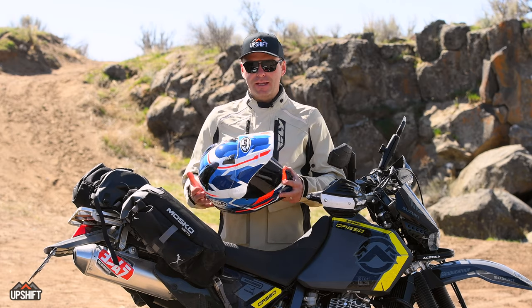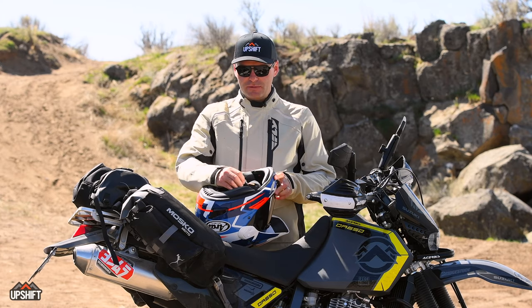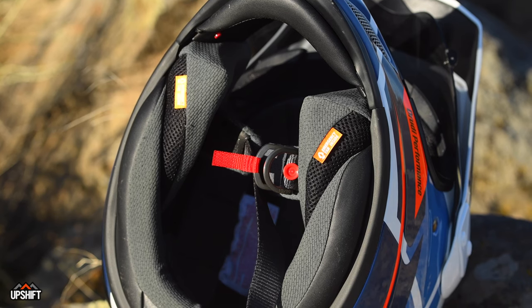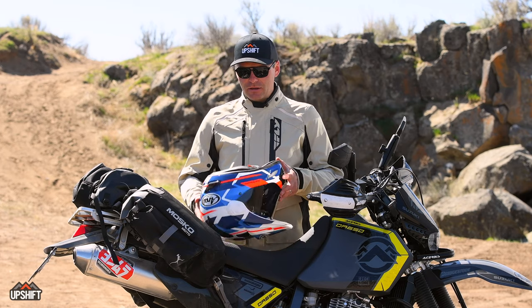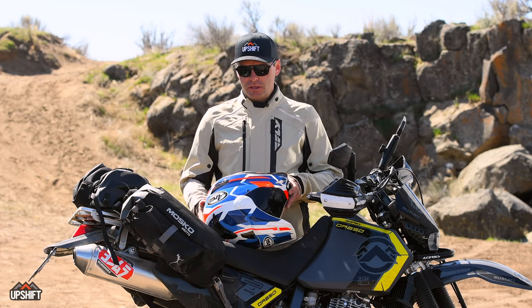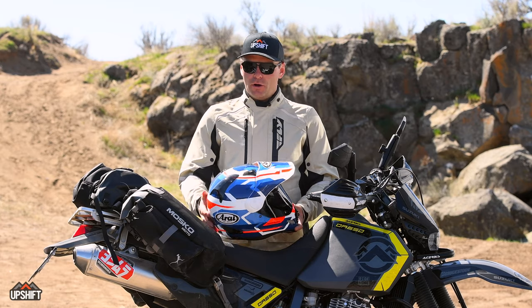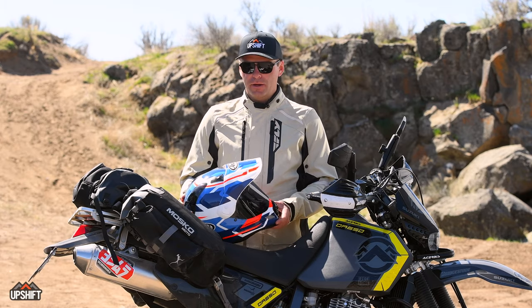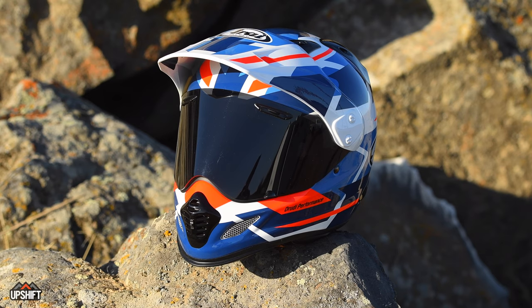The only downside I'd mention is personal preference: the chin strap seems slightly short — by the time I get it buckled up, it puts a little tension on my cheek, which isn't ideal, but that could be due to face or head size. Overall though, you really can't go wrong with the quality of this helmet. From the moment you pull it out of the box, it's obvious it's been handcrafted and is just beautifully finished.